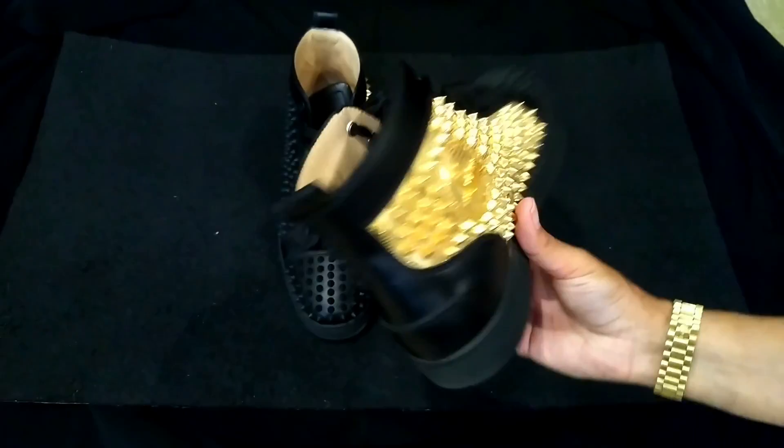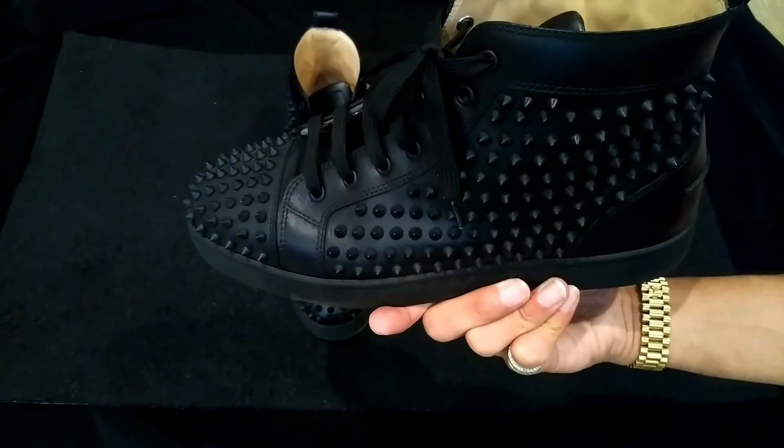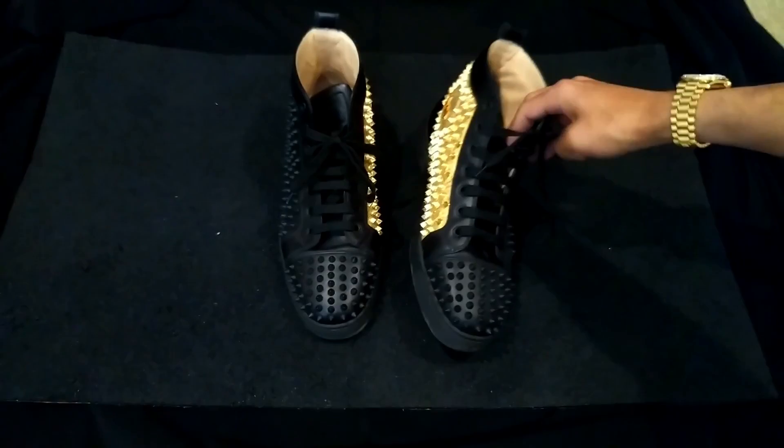They hold their shape and everything very well. Comfortability is pretty good — I thought they'd be a little more comfortable, but I'd give them a solid eight for comfort. After maybe five or six hours though, they do feel heavy.